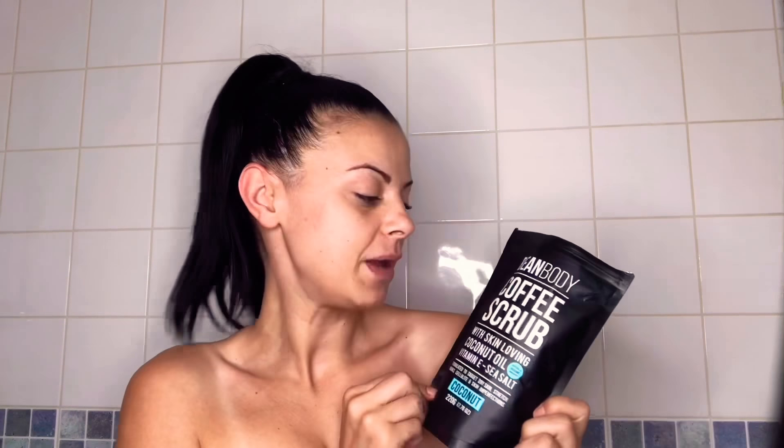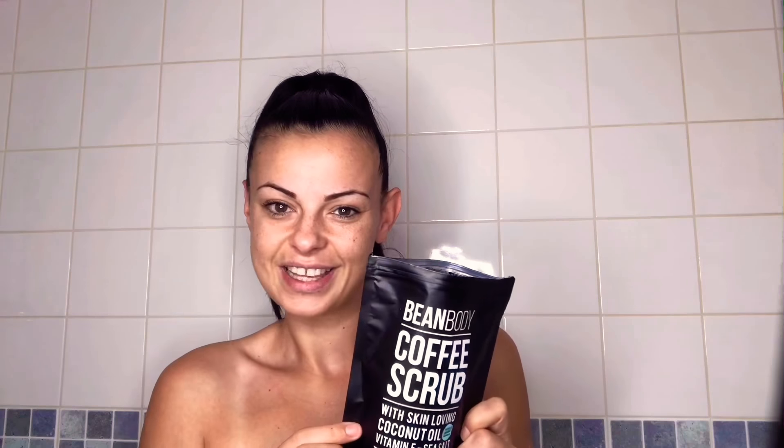Hi guys, so today I'm going to be showing you a little bit about the Bean Body Coffee Scrub and how to use it. Your first step is you've got to wet your whole body, then you're going to take a handful and rub it into your body in circular motions. So let's get on with it.